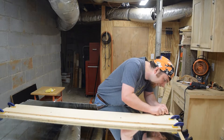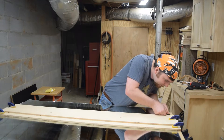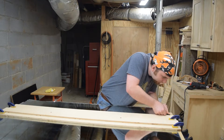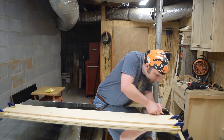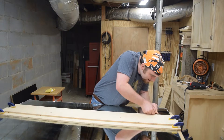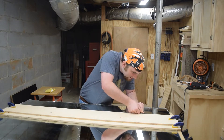Nice even pressure. You can hear it scoring the glass. We're going to try this from one more angle.